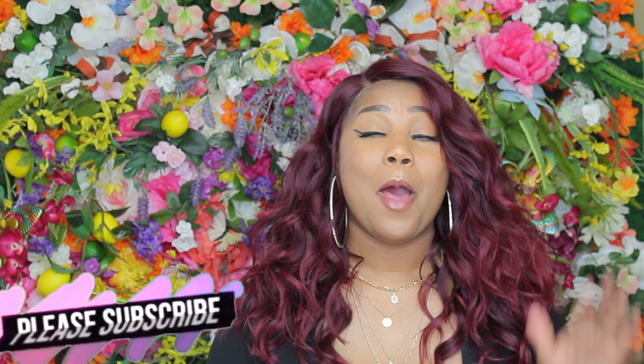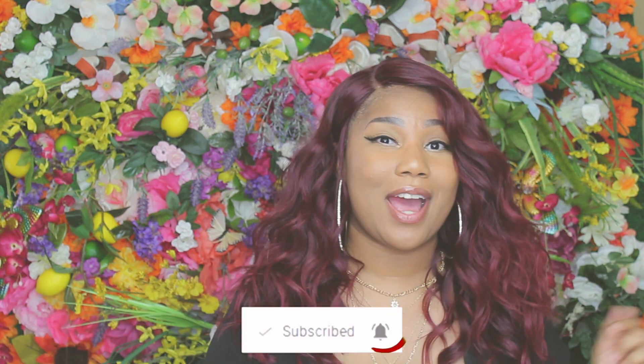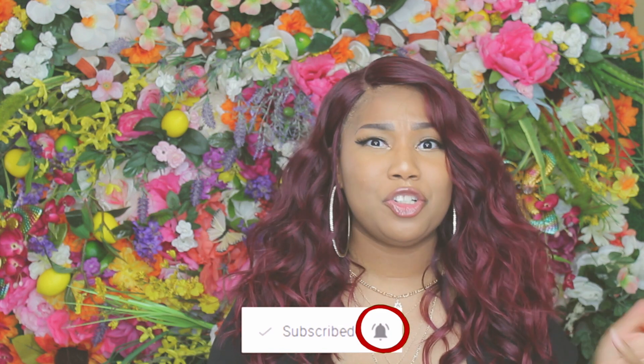Hi guys, welcome back to my channel. If you like videos like this, make sure you like, comment, and subscribe. Hit that bell so you'll be notified every time I upload, and make sure you share my videos. Let's get right into it.